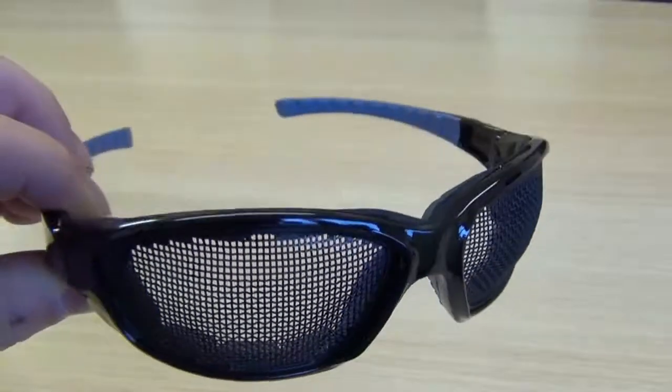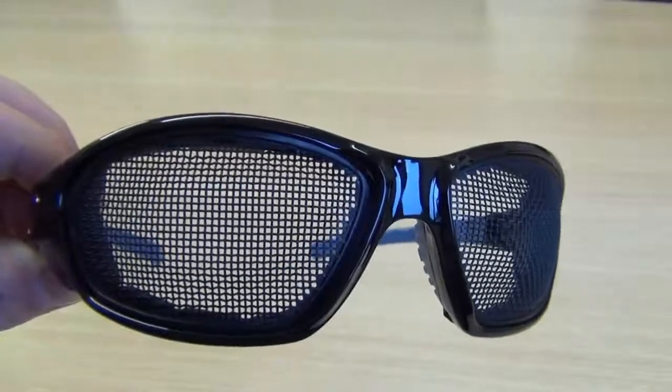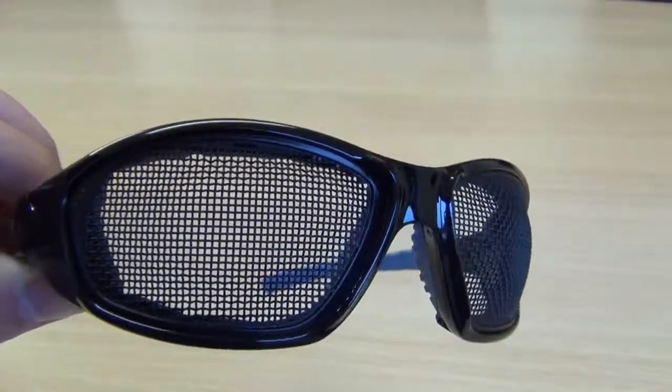There is another pair of glasses available that will cope with strimmer work and I'll show you those on another video. But for general purpose work, if you don't want to wear a helmet and a visor and all the rest of it, then these are perfect for the job.